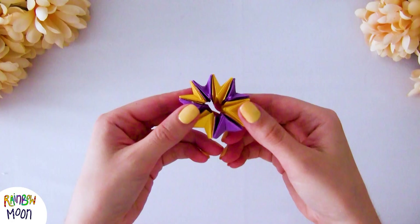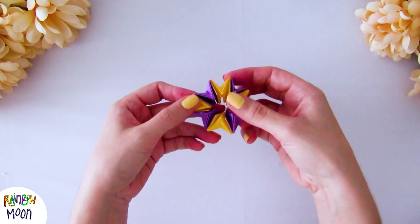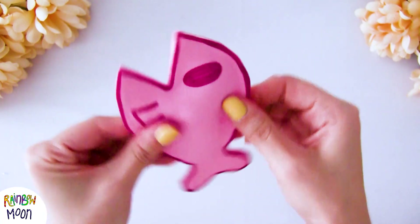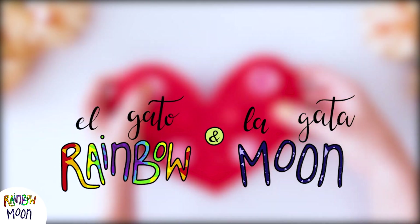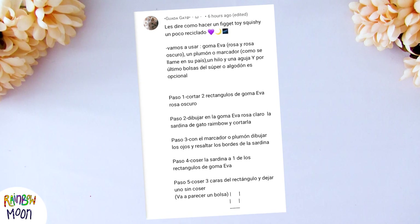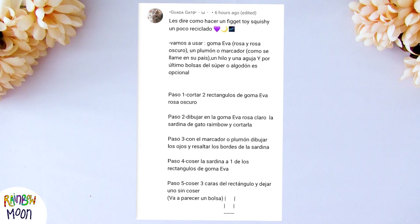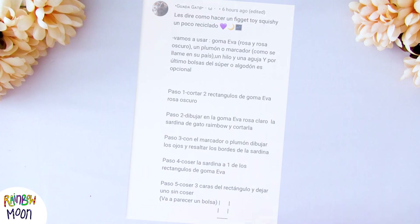Hello! You keep asking us to make more fidgets, so here they are. We bring you three new ideas that we're sure you will like. Today we make new fidget toys with Elgato Rainbow and Elgato Moon. The first idea we're going to do is one that our subscriber Watagato suggested — it's a slightly different squishy and we found it very interesting, so we're going to show you how we made it.